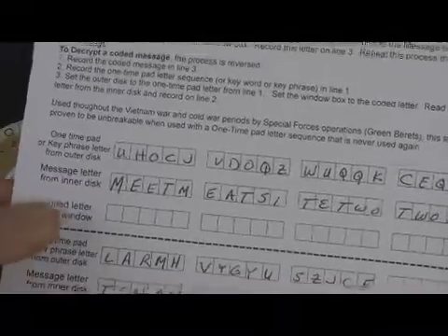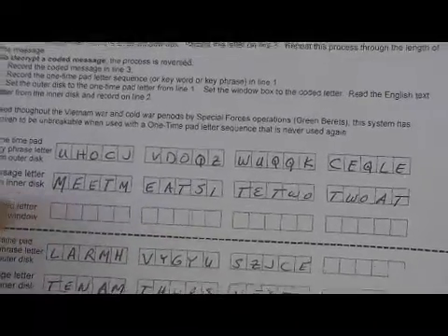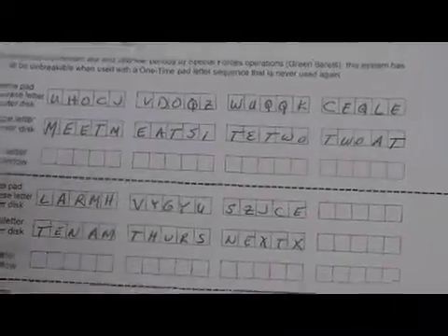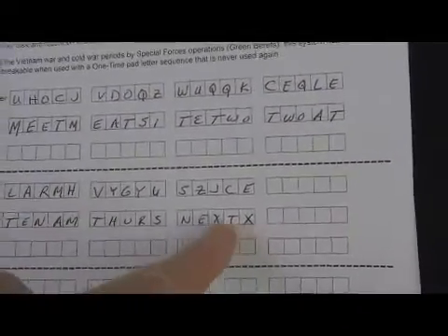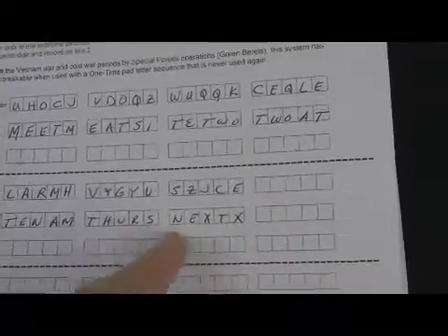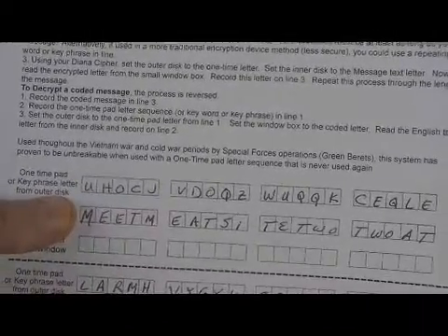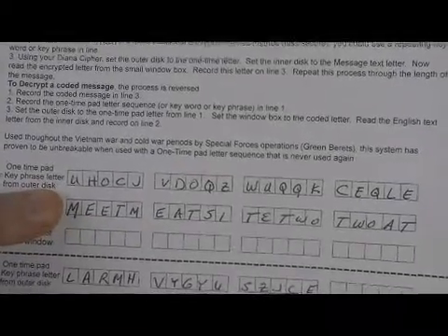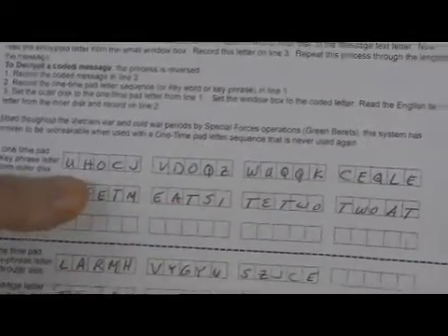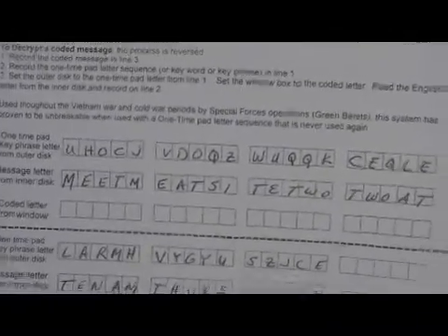On line two of the worksheet, you write down your message. This particular message is: 'Meet me at site 22 at 10 a.m. Thursday next.' The last block is padded with X to complete a group of five. The first line holds our one-time pad letters — or a key phrase for less security, or a key word repeated — but this is from an actual one-time pad, just generating random letters. There are computer sites that generate random letters for ultimate security.